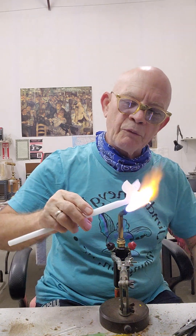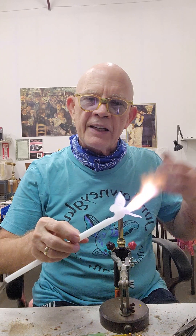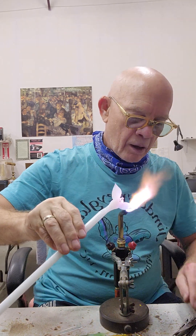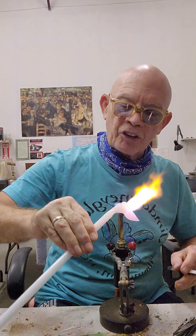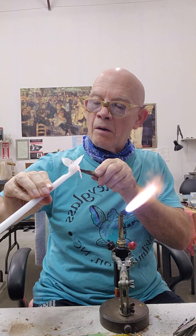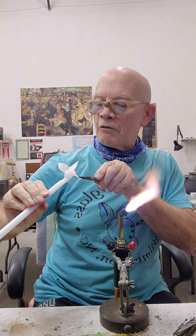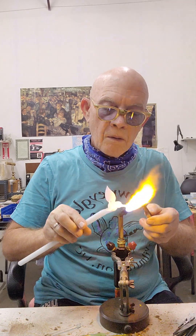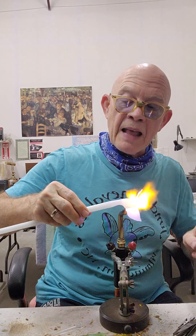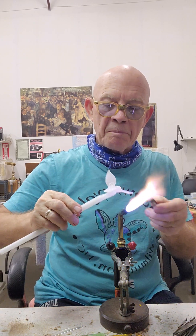Whenever you're making anything in nature, whether it's a plant or an animal, you've got to have a lot of curves — nothing can be flat or straight, everything has to be curved, because in nature everything is curved. But it's got to be symmetrical, so sometimes you just have to heat and reheat. What I'm doing right now is heating up the beak and getting it centered on the bird's head.